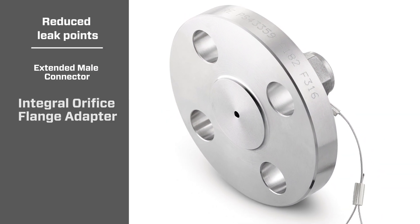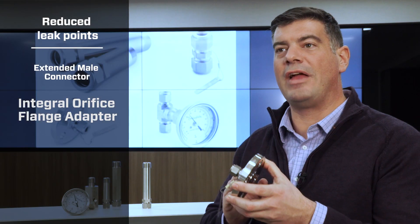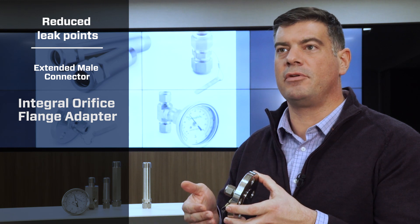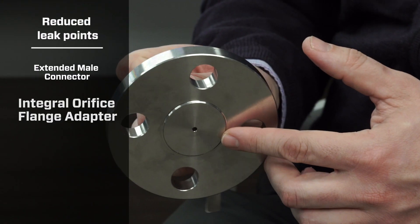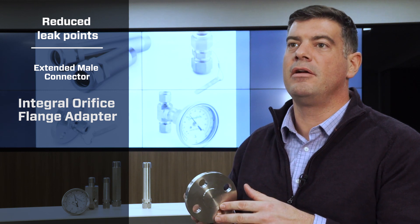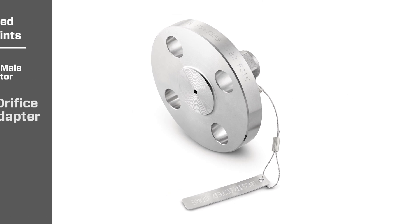Orifices are common installations in flush plants and our customers needed an easy way to go from a flange to tubing with one piece. So, we developed the flange adapter, but we also took the extra step to add the orifice directly into the flange itself, thereby preventing the need for another connection or gasket for an orifice plate.